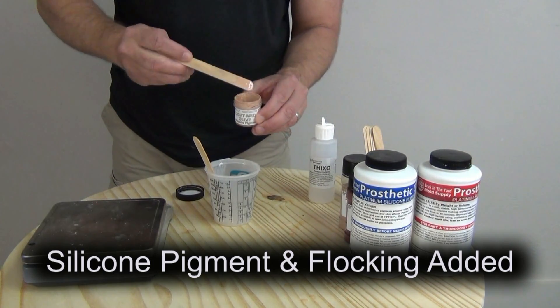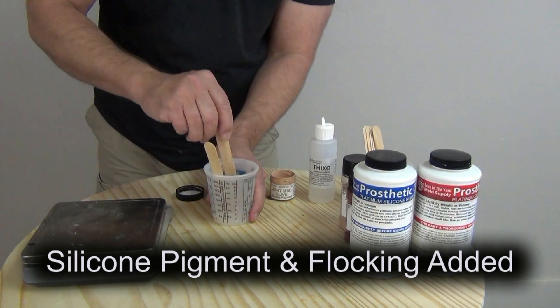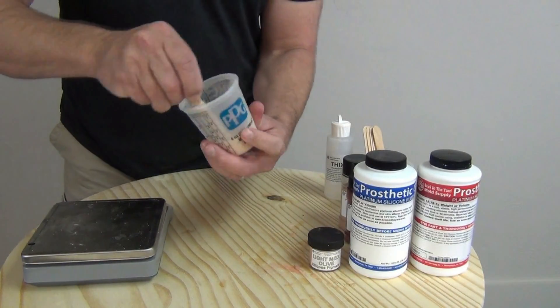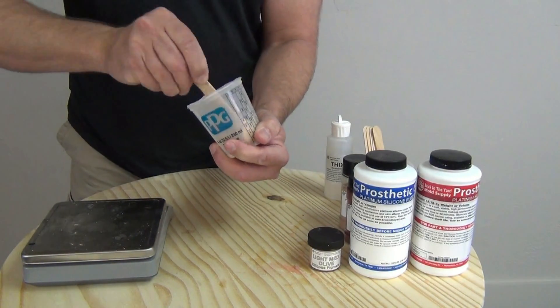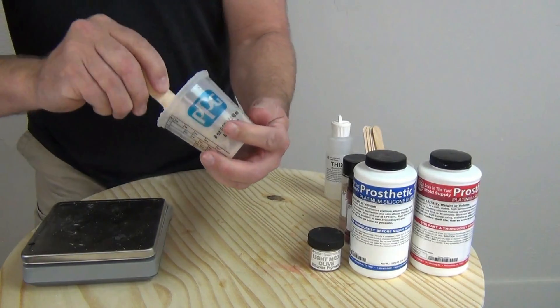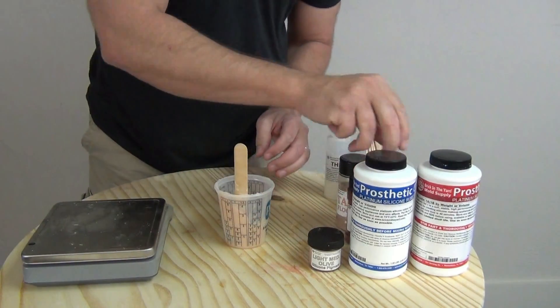The downside to derma wax was that if you bumped it, being made of soft wax it would distort. The silicone build-up makeup process — discussed in another video I'll link at the end of this one — allows you to do similar build-ups as you would with derma wax, but it sets up to a soft silicone appliance right on the skin, getting around the distortion problem.